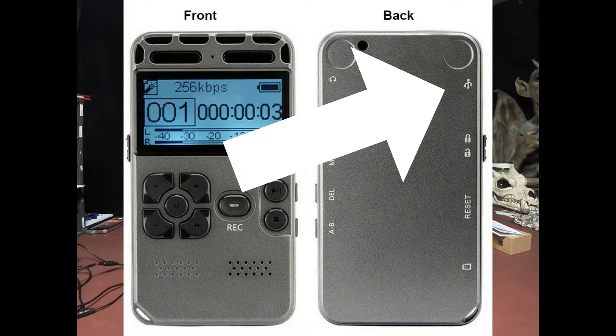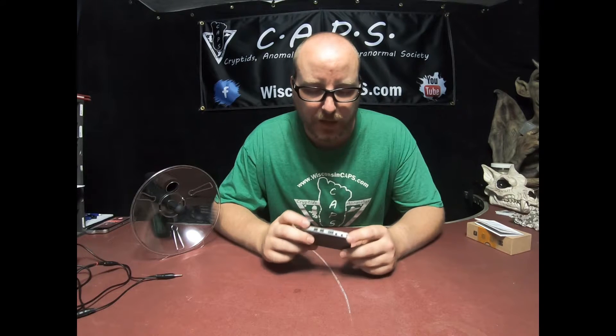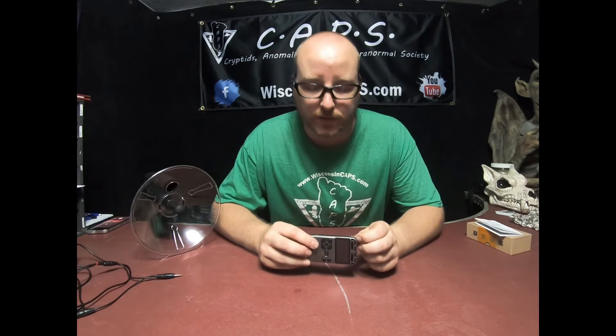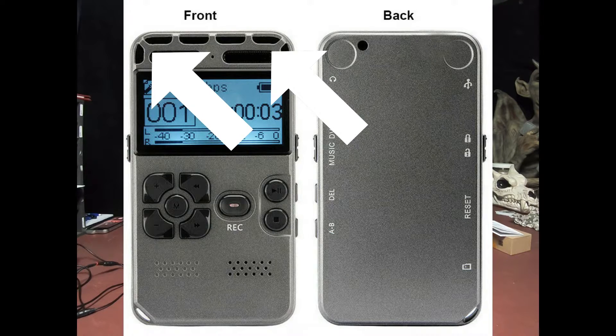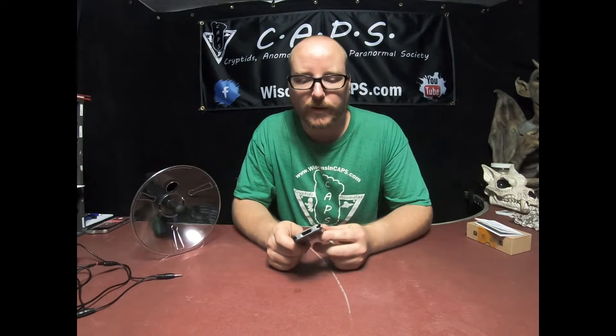Then you have a USB port here. These have an internal battery and they charge off of just a USB cable — that would be the micro USB, not USB-C and not mini USB. And then you have left and right audio recorders. This thing actually records in stereo, which is really nice because you actually get two audio files — a left audio and a right audio — which helps you pinpoint where a sound came from.